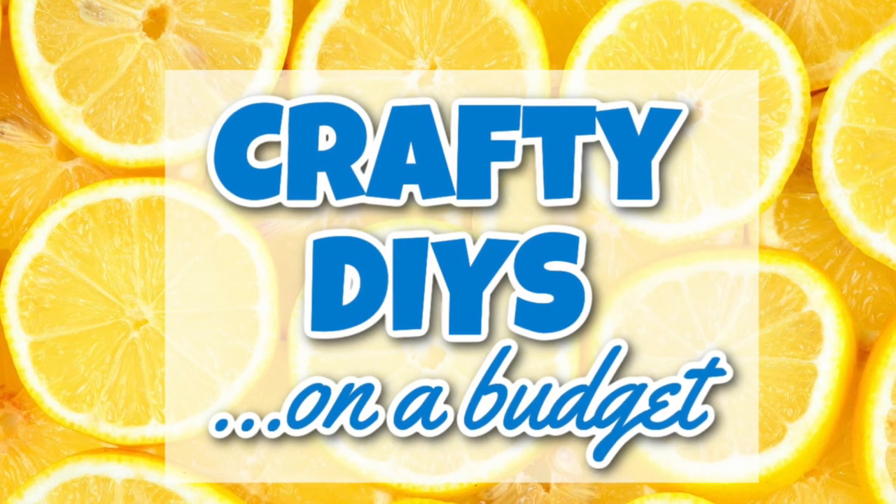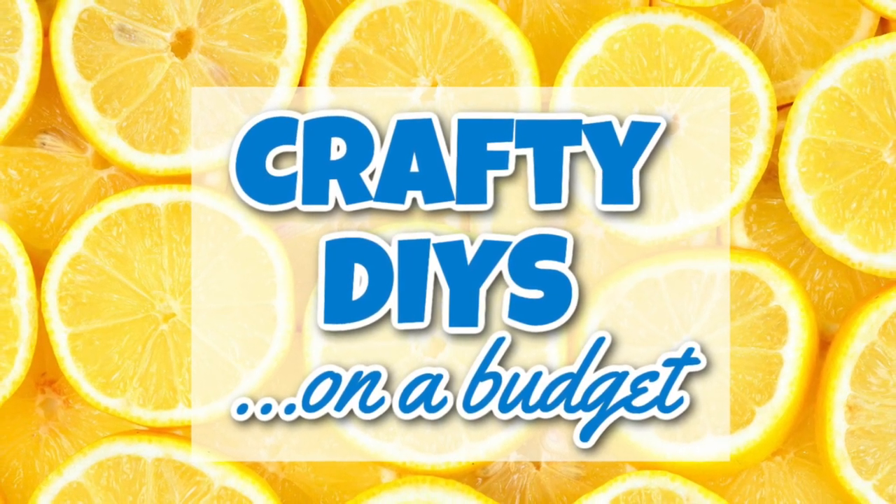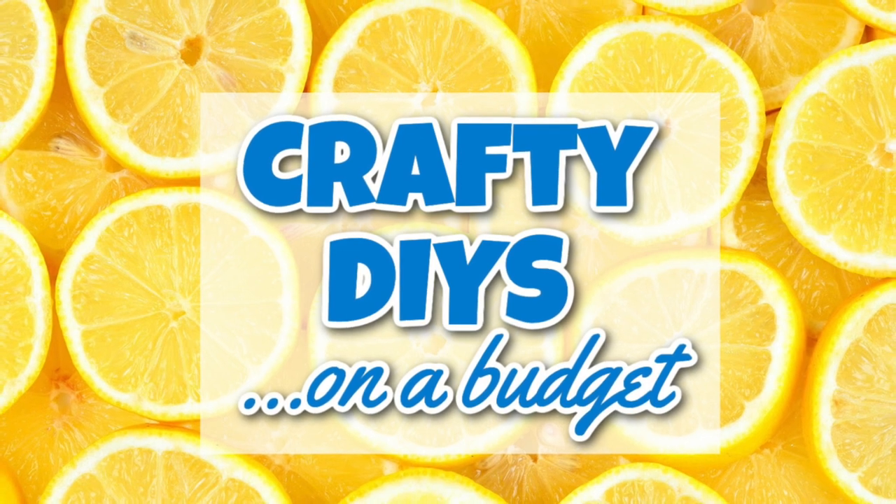Crafty DIYs on a Budget is a group that I have on Facebook with my friend Sarah from Jujubee DIY. I really encourage you to check out the links in the description box below and join our group.